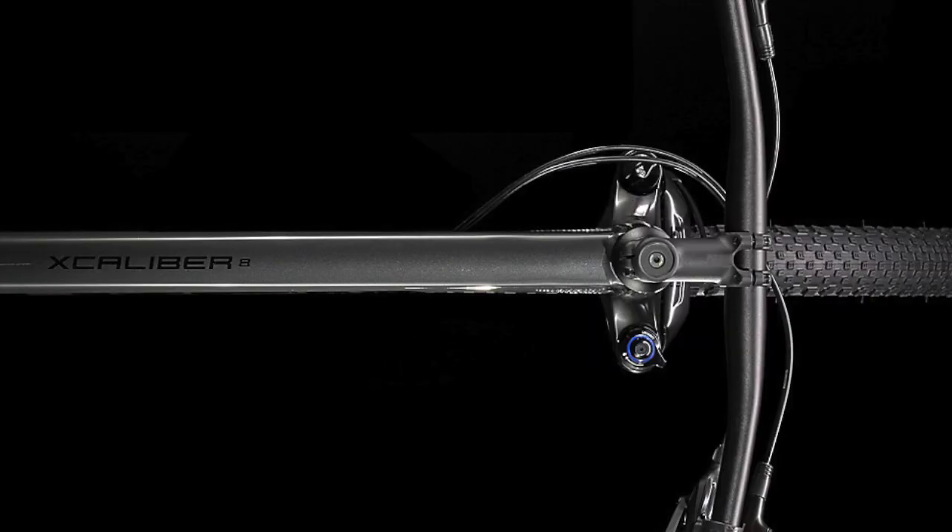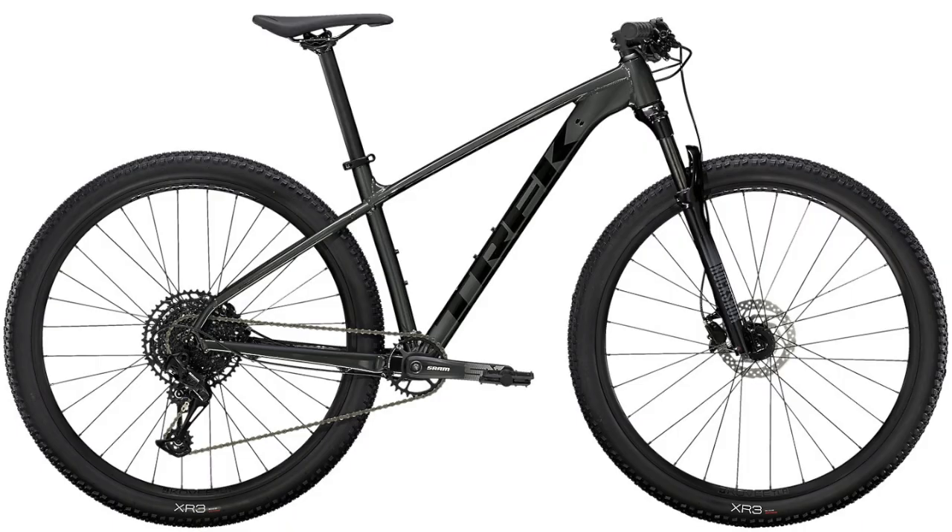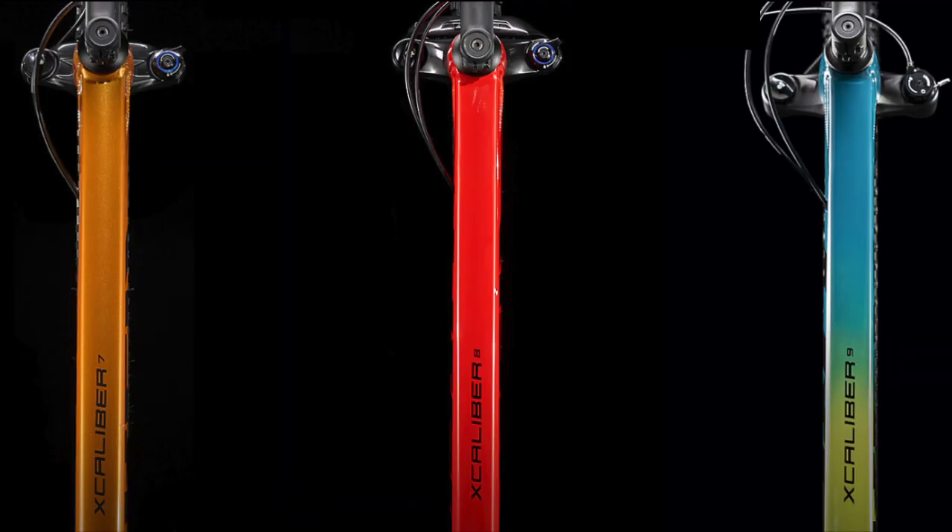I won't be covering all the color differences in this video since I've talked about them in my 2020 versus 2021 comparison video, so if you are interested in those please check out that video as well. But with that stuff out of the way, let's get into the comparison. I'm going to start by talking about the similarities between these three bikes so we can focus on what actually changes between them later.